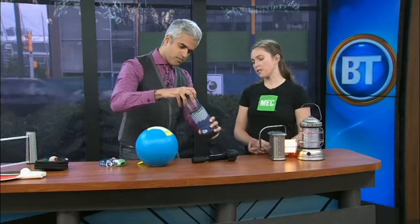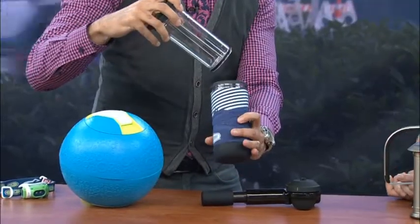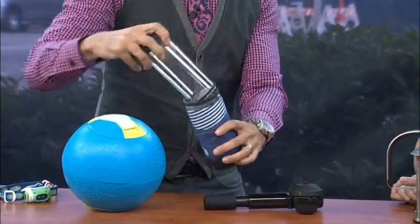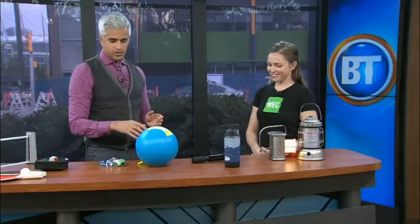We've also got a French press here — this is a personal French press. You put your coffee in the bottom, add hot water, and push this through — it works just like a filter and you've got a fresh cup of coffee. Very important! We're getting the beauty of indoors outdoors. And hey, if we're gonna go out in the wilderness, we need some ice cream.